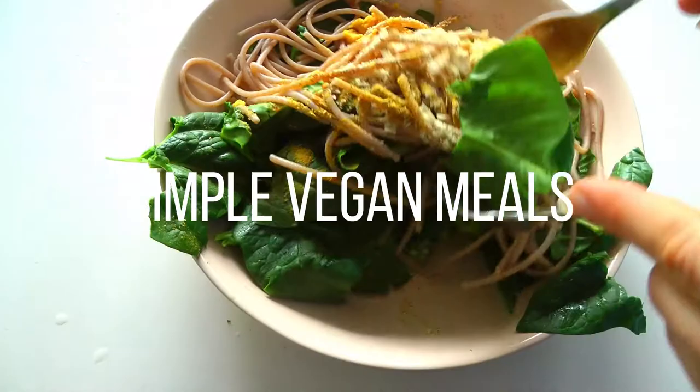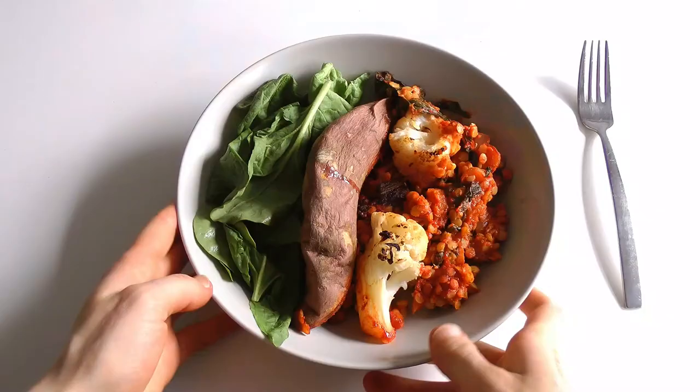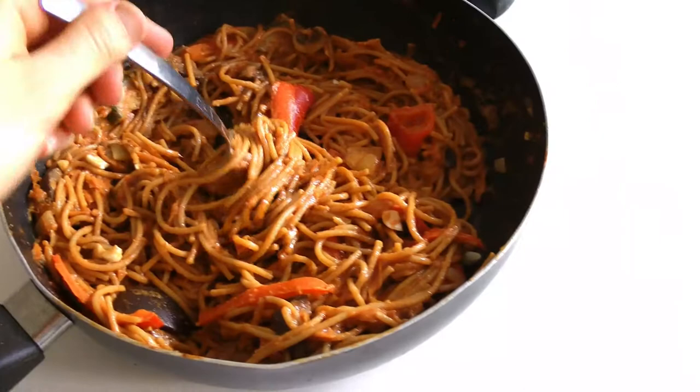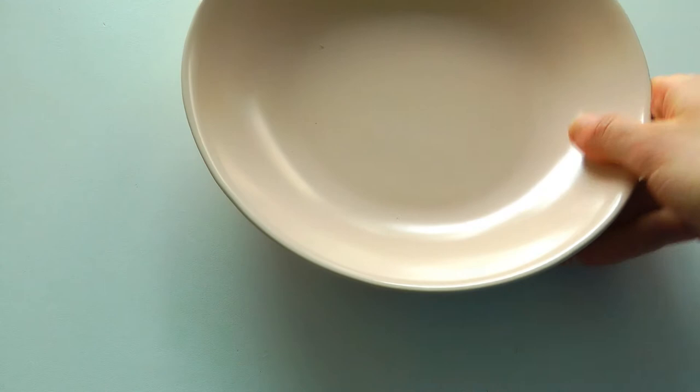Hey guys, this video is for simple, healthy and delicious meals — dinners or lunches. They're hilariously easy and mind-blowing. This first recipe is probably the most simple one.